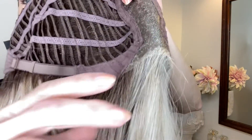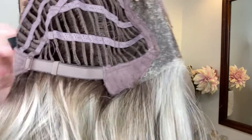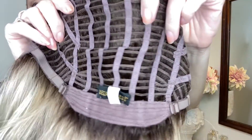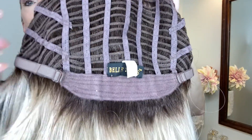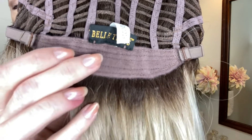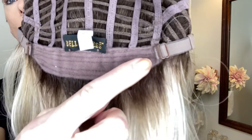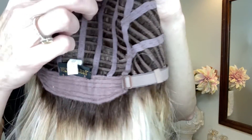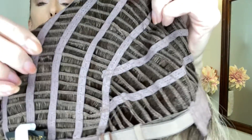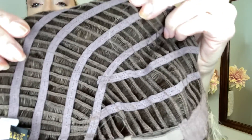On the sides you have velour comfort ear tabs that are adjustable. The sides in the back are open wefted for air circulation and scalp coolness. In the back you have a velour comfort extended nape with pull adjusters on either side that allow you to adjust the circumference of the wig cap up to half an inch. This cap has a little bit of stretch.